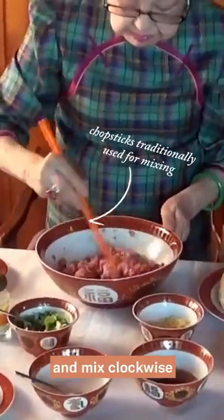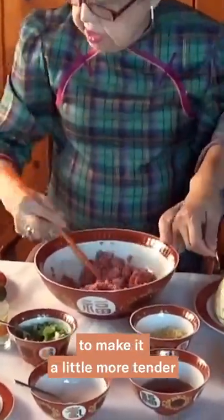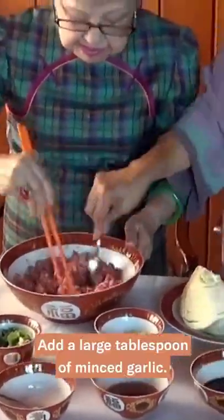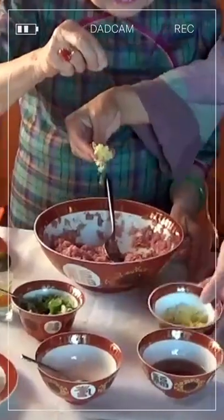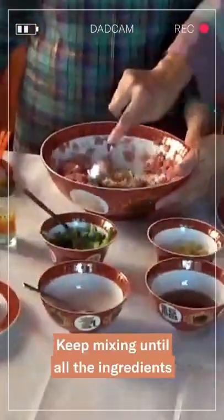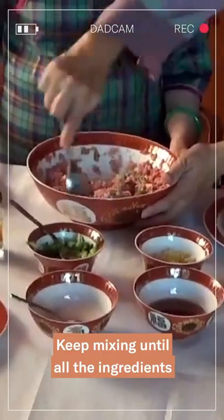Pour in a bit of water. Pour it a bit of water in the pan — about 1 oz. Then mix with the olive oil and mix it up.